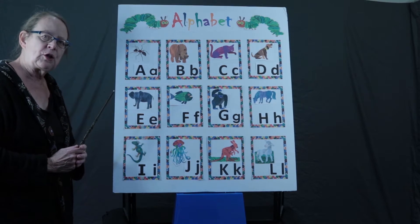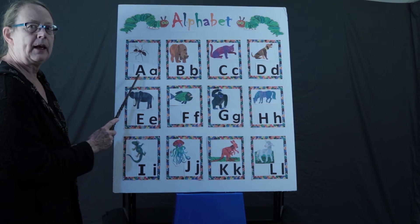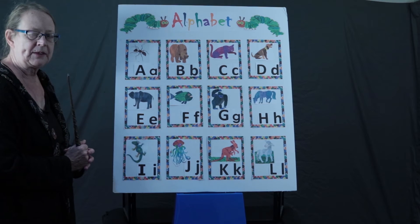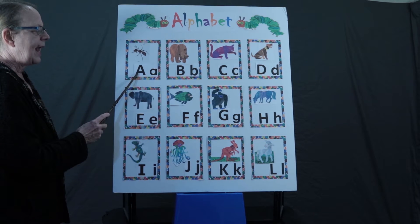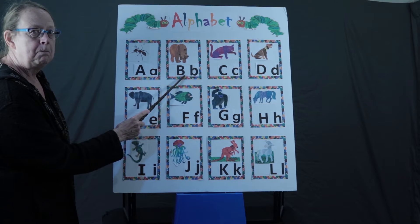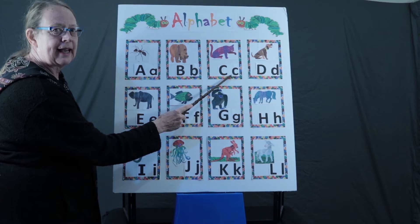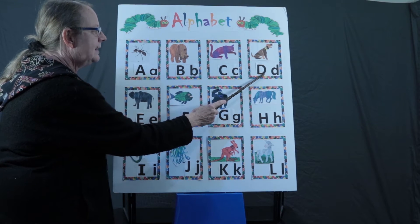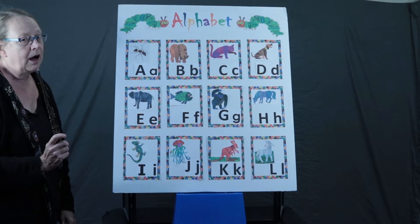All right, let's do our alphabet chart. Remember, we say the letter name, we say the letter sound, and then the animal that's on there. Let's begin. A, a, ant. B, b, bear. C, c, cat. D, d, dog. E, e, elephant.